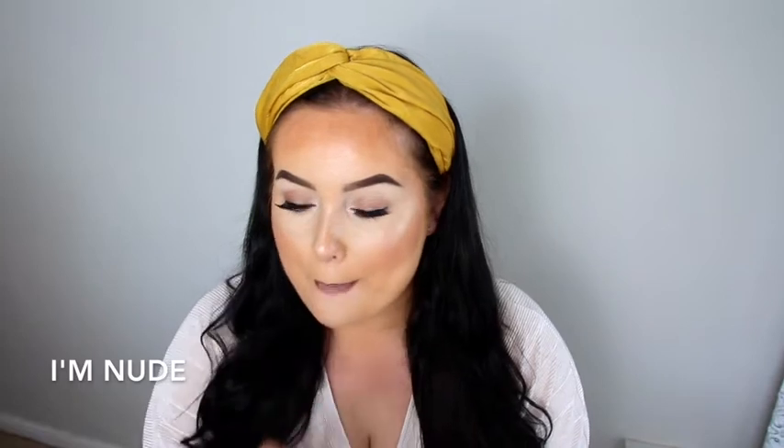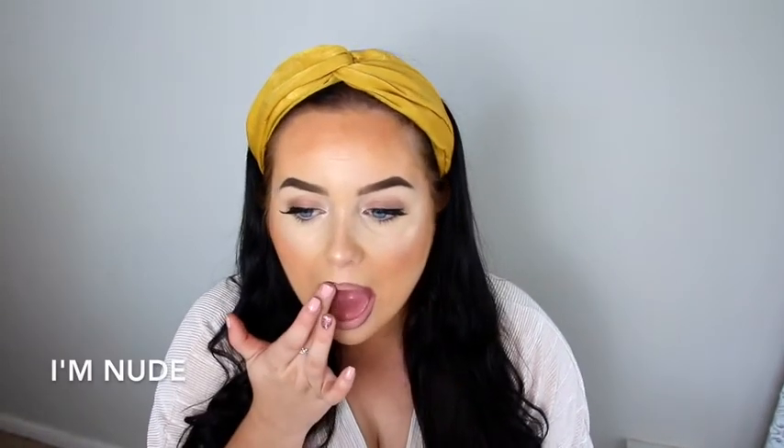So you can see it's a very, very pale nude. I always blend liquid lipsticks in with my finger as well — I just find it gives the most even finish. So this is what I'm Nude looks like. It's also a really, really pretty shade on its own, but obviously I've got the brown lip liner on.